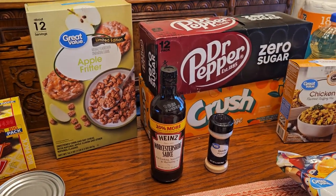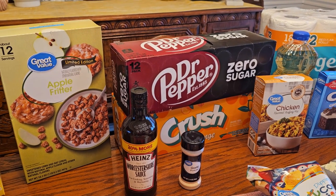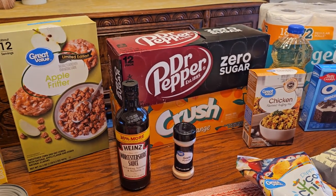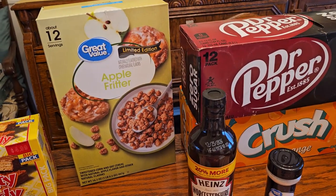There are a couple of limited edition cereals that were interesting sounding at Walmart. They were out of the other one, so now we have to make a trip to a different one, I suppose. But there's one — Apple Fritter cereal.